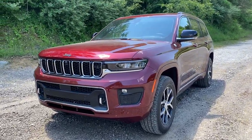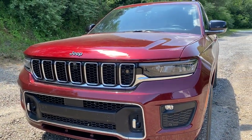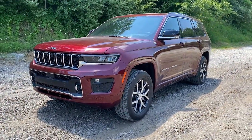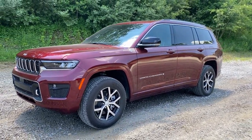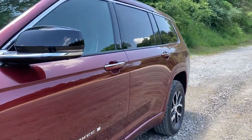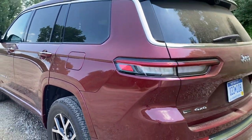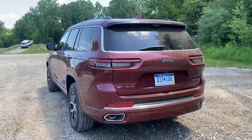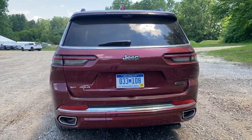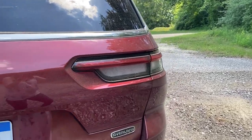I want to start with a quick exterior walk-around, and the very first thing I want to say is this is not a rebadged Dodge Durango. I've seen a lot of comments on social media saying this is just a rebadged Dodge Durango — it is not. This is a purpose-built platform with only the Grand Cherokee in mind. There is currently no other vehicle on this platform. Not a single one.